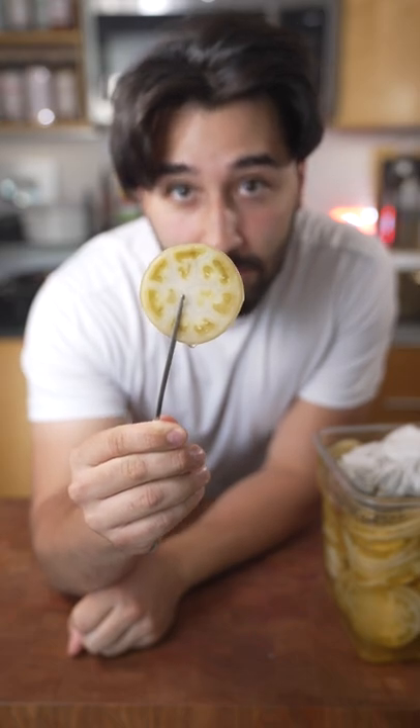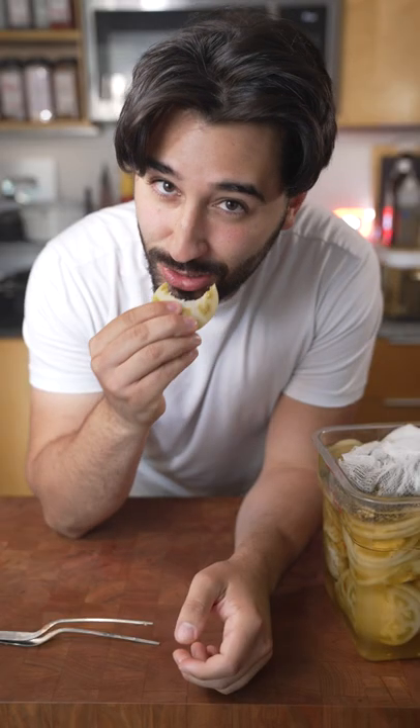You can have these guys as is, fry it, and you can also put them on a burger. So good.